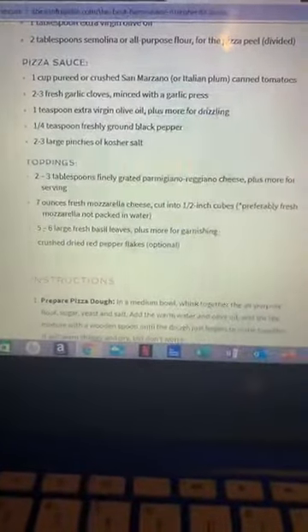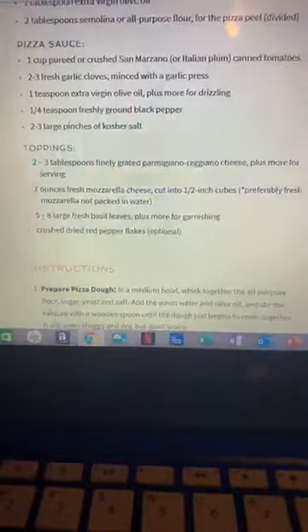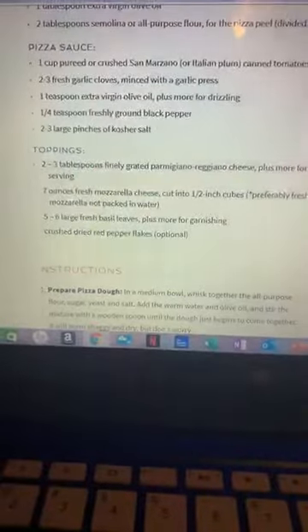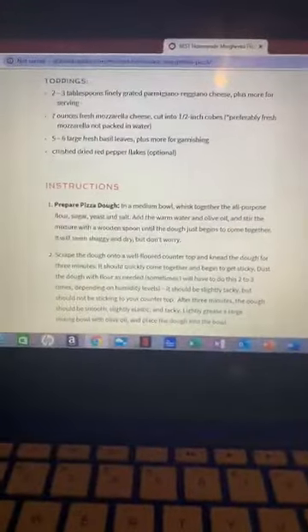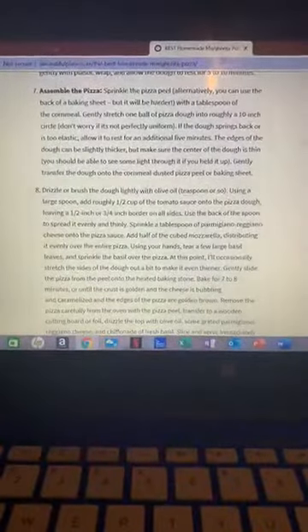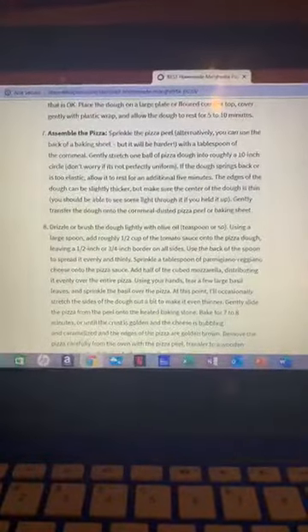Five to six large basil leaves and red pepper flakes which are optional — which might not be a bad idea. Now the first portion of this is going to be for prepping your actual pizza dough — we're going to skip that since we're not doing pizza dough. Preheat your oven and your pizza stone — we're going to skip that too. Assemble the pizza — again this first portion on step seven is with the pizza dough and pizza peel, skip that.